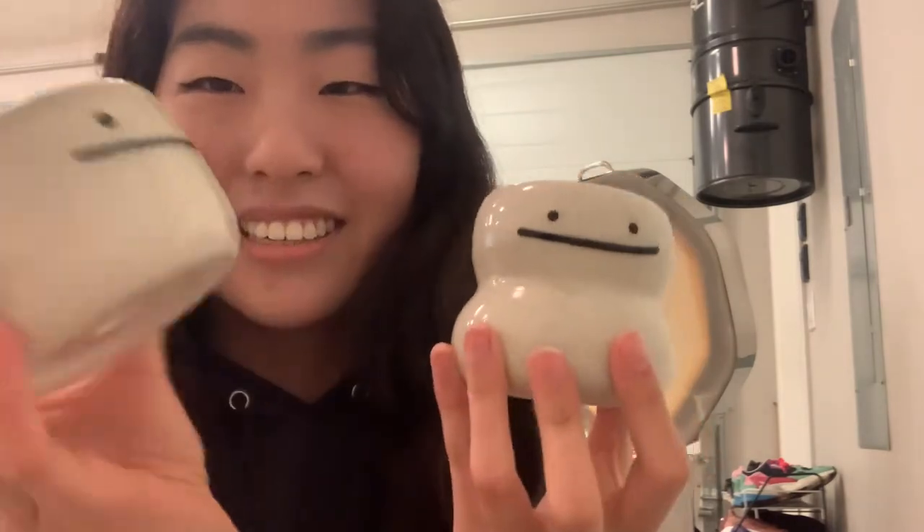These are the other two I took out. Here are the other Ditto-inspired little vase planters. They're both like little planters. I think these are really cute. I guess I like to make things that are sort of similar.